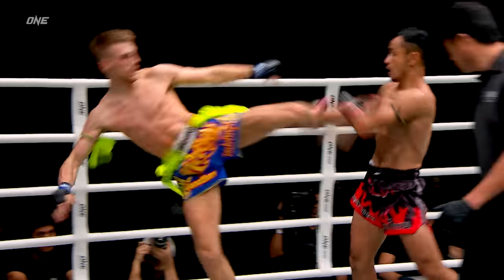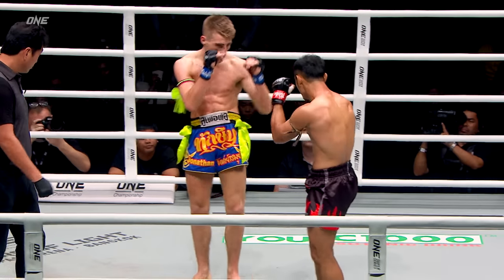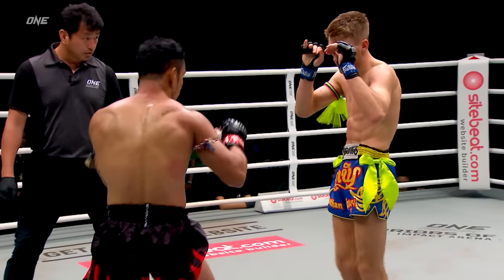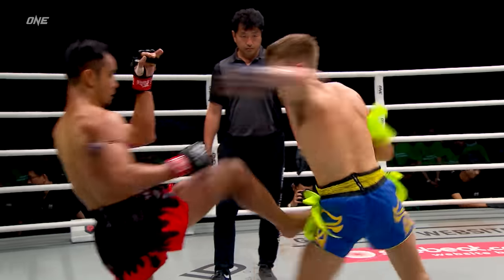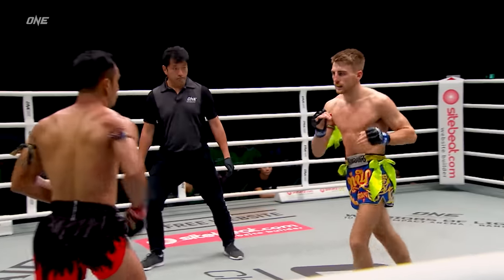Nice elbow inside the clinch by Sam A. Sam A is landing the back elbow inside the clinch. He's trying to feint with the legs, trying to create a little bit of distraction, but Sam A has just got too much experience — he's not falling for it. That'll be checked.